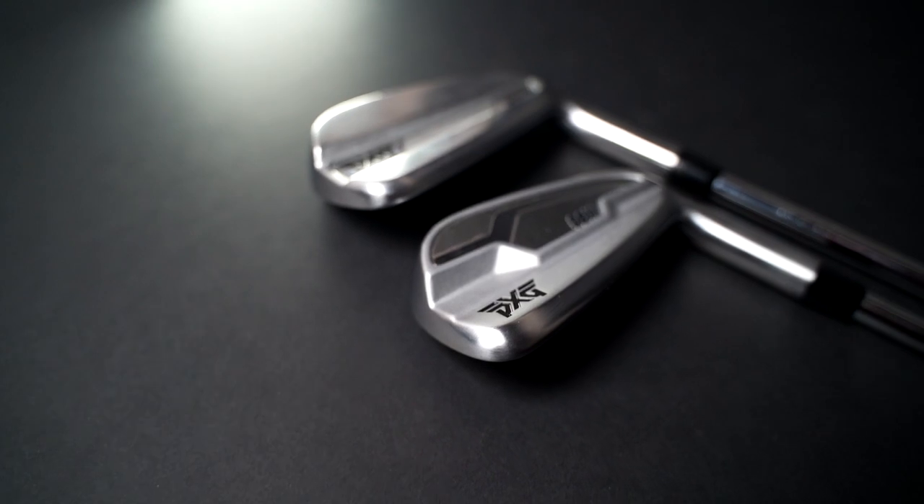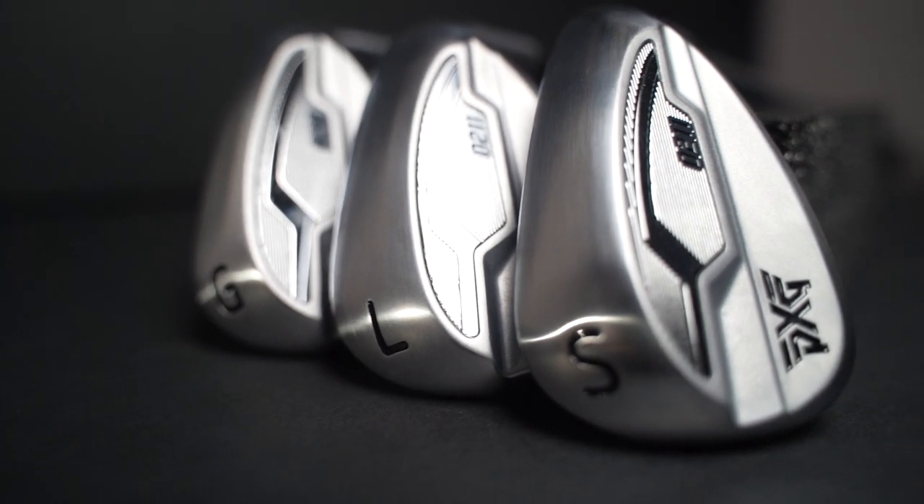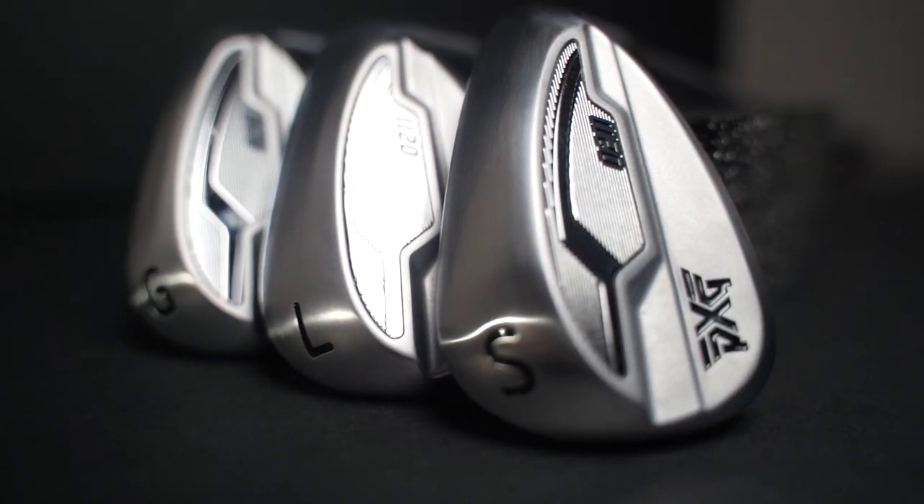Just overall a much cleaner look. The other thing I want to draw reference to is the lofts — yes, these are strong lofted. The standard 7-iron as the barometer is 28 degrees, which is extremely strong. What they've done is put extra wedges in the set in terms of availability: gap wedge, lob wedge, sand wedge, and pitching wedge. I think the wedges are really good looking. Sometimes you buy up to pitching wedge and throw in your own separate brand wedges, but they've made a really good job of the profile of these wedges — a real tick in the box.